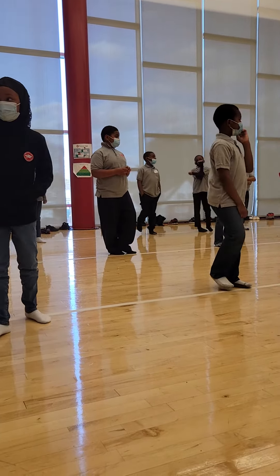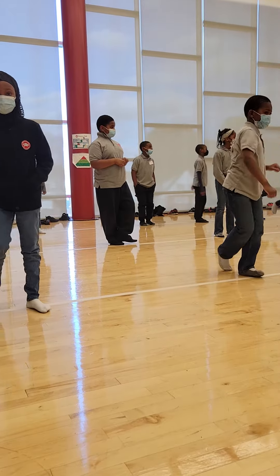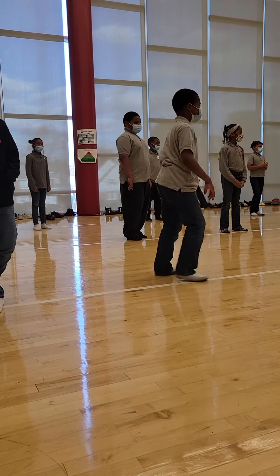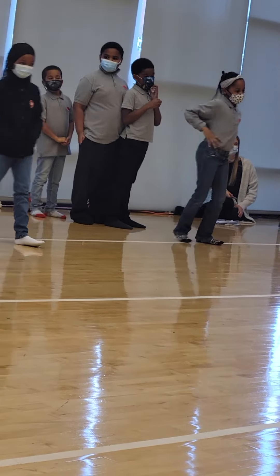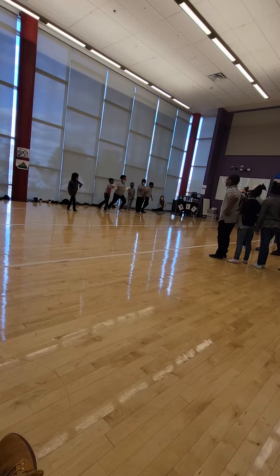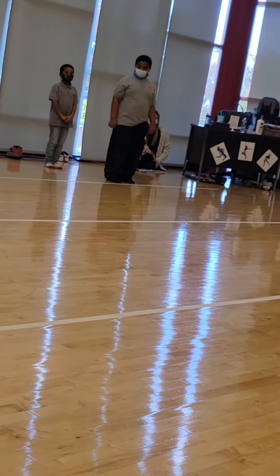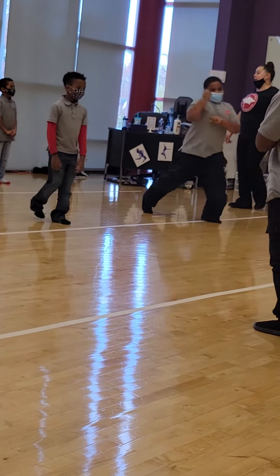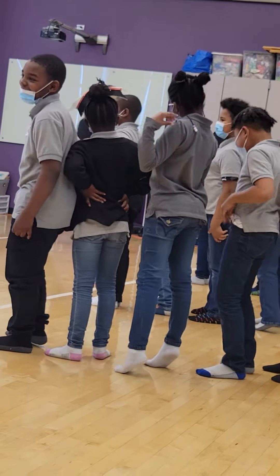All right, the last thing that we're going to do for our demonstration part is we are going to do kickball change, and then we're going to do silly walks across the floor. So kickball change first, and then silly walks. Are you ready? Here we go. Five, six, next three, go. Five, six, next three, go. And five, six, next two, seven. Five, six, next three, go. Thank you.